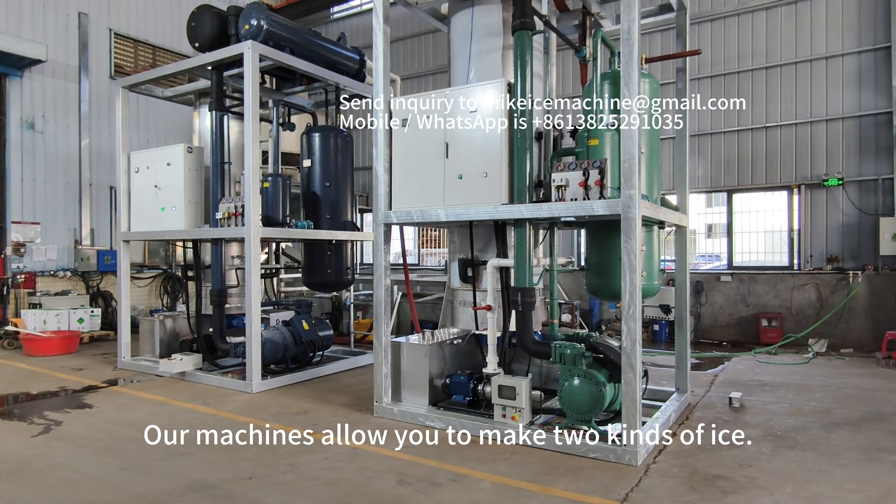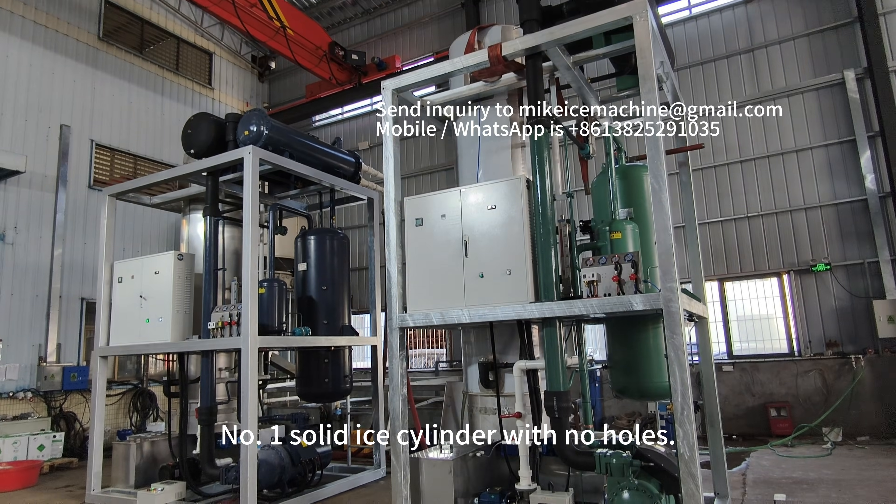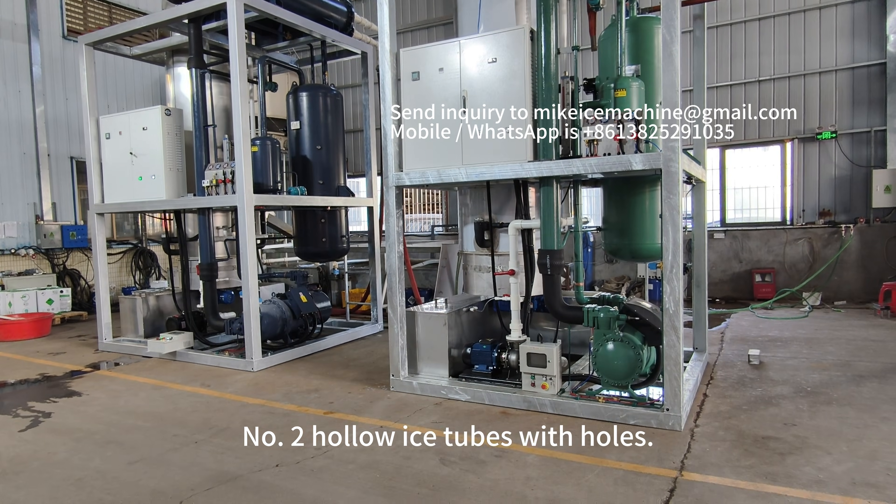Our machines allow you to make two kinds of ice. Number one, solid ice cylinder with no holes. Number two, hollow ice tubes with holes.